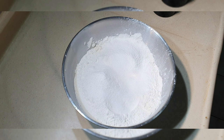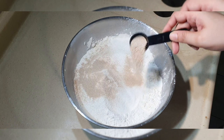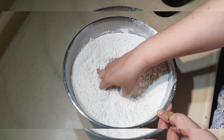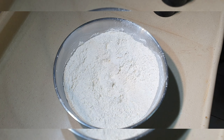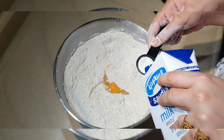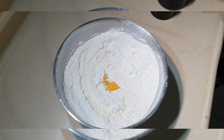Now we've come to the dough. I added butter, sugar, salt, and yeast to the dough. I will add them directly into the water. I added one egg, and I will give you the exact quantities in the description box.